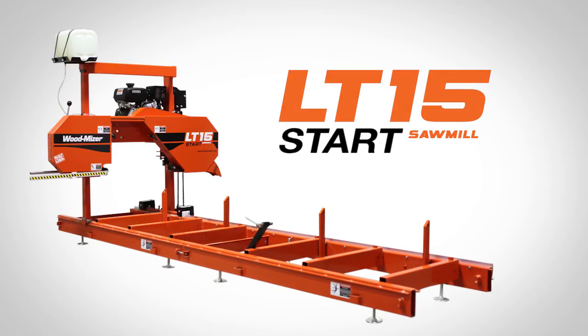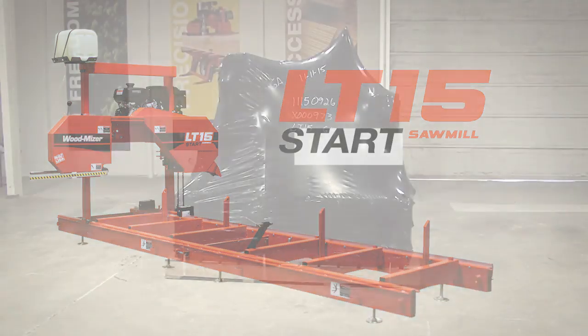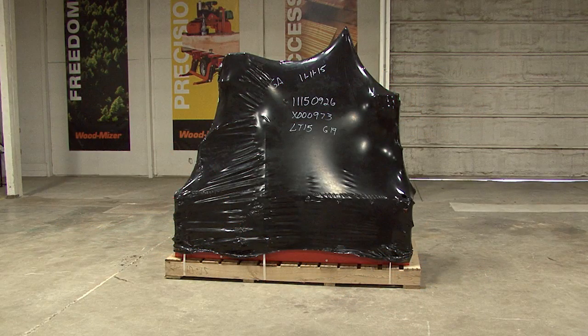Thank you for your purchase of the WoodMizer LT15 Start Sawmill. Before you begin assembling your LT15, make sure no damage was done in shipment or that you are not missing any components. It will come as shown packaged on a wooden pallet.